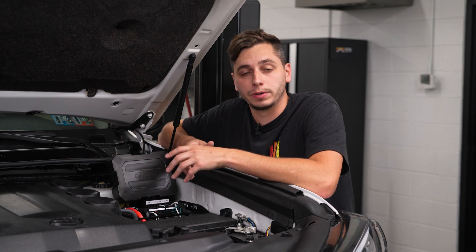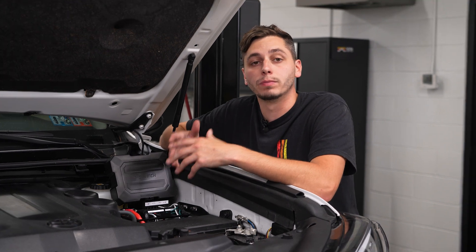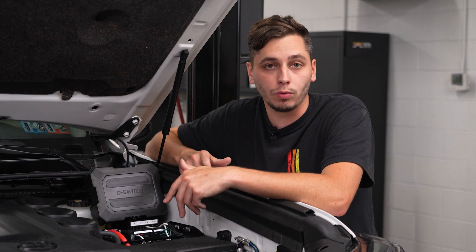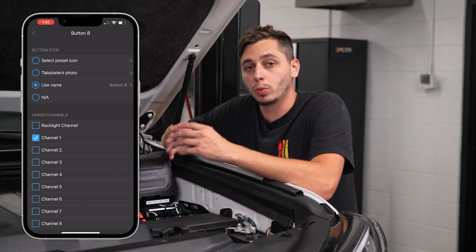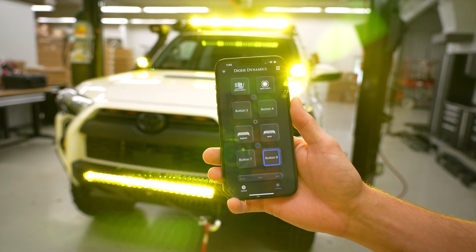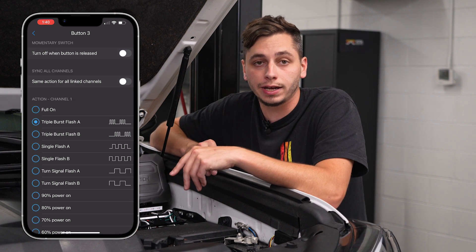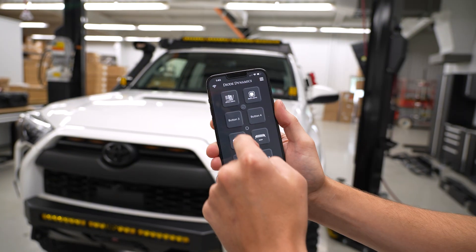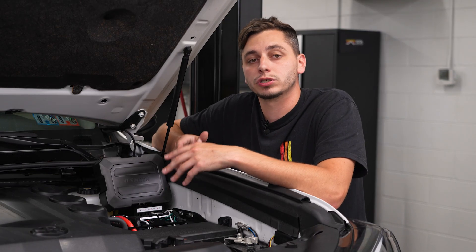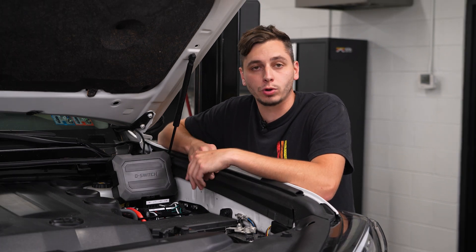The last thing is dynamic channel assignment. The D Switch gives full control over your rig with eight customizable output channels. Unlike most switch panels that lock each button to a single output, the D Switch lets you group and configure multiple outputs to a single button — turning on several accessories at once with one press. You can also add different functions to the same output, like setting one button to run a light at full brightness and another to trigger a strobe pattern on the same light.